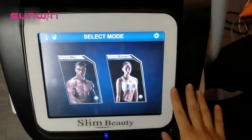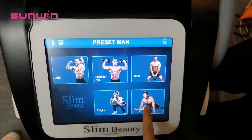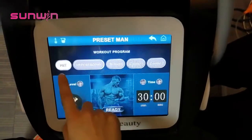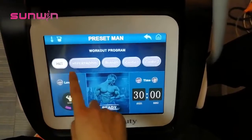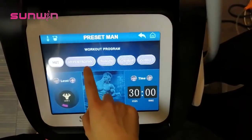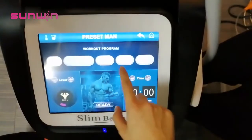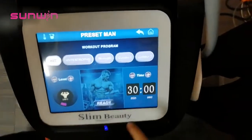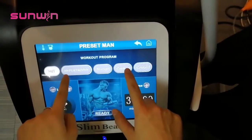Here is the system page — we can enter male or female. We choose from different body parts; for example, we select the abdomen. Here are five modes: HIIT means the mode focused on fat burning; hypertrophy is high frequency focused on muscle growth; strength means low frequency focused on muscle strengthening; and combo one combines HIIT and hypertrophy together.